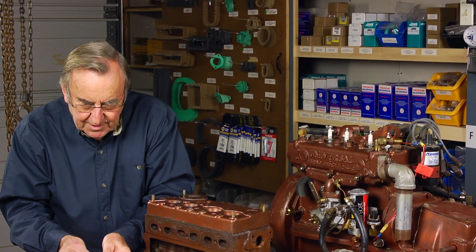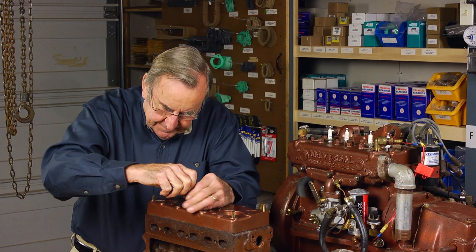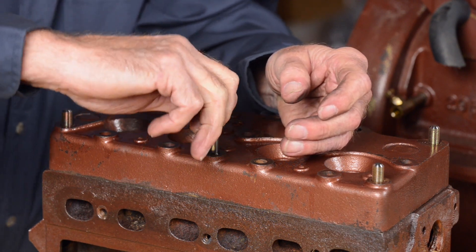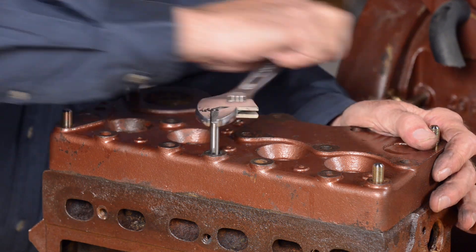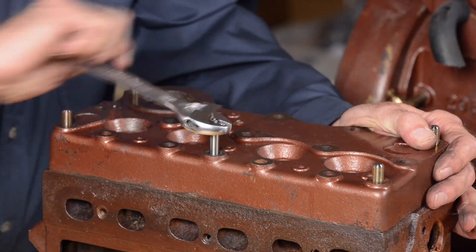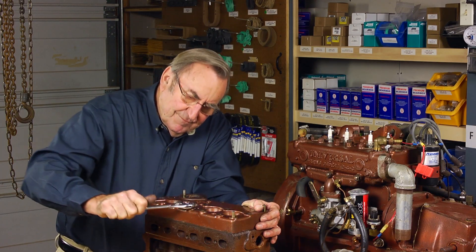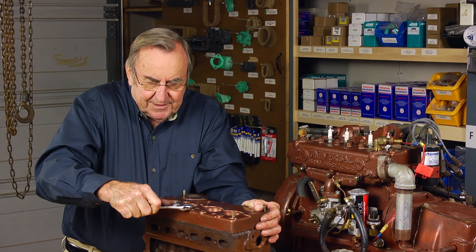We'll take the standard taper tap out and run the bottoming tap in just so that the threads will continue to the bottom of the hole. This is the bottoming tap that we're putting in now. It also just grazes the side of the 7/16th inch hole in the head, and there you can feel that we're encountering the top of our threaded hole. The gentle taper tap just cut the threads in about maybe half the total depth. This bottoming tap will continue to deepen the threaded hole just a bit further.